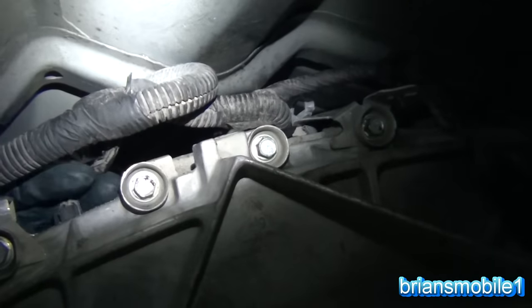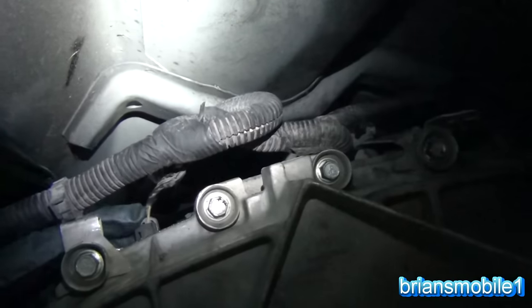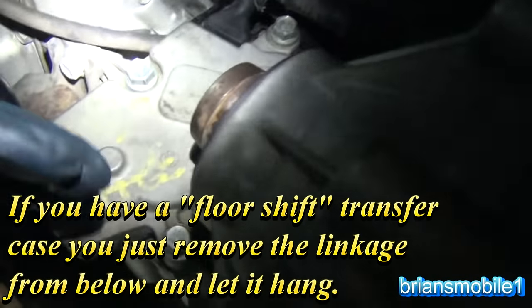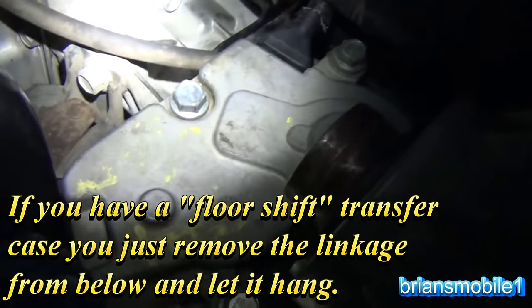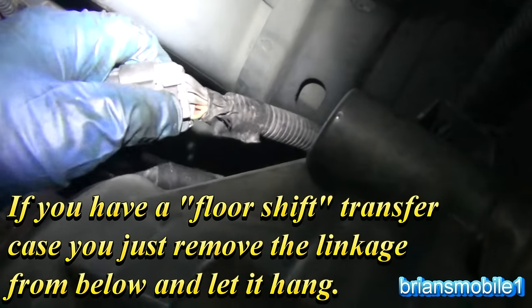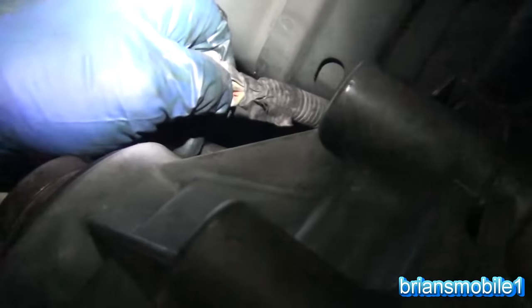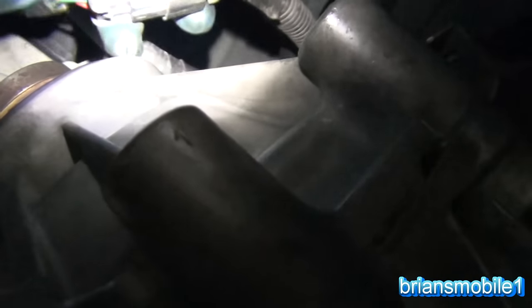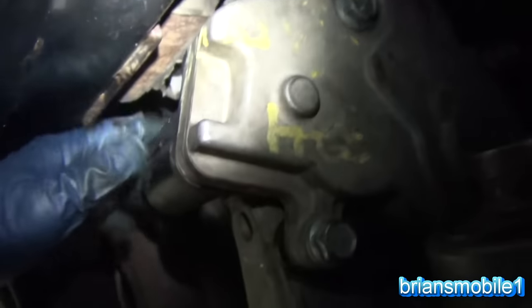There's one more sensor that just lets the truck know the four-wheel drive is actually working. They're all actually the same. This one has an encoder motor — it's electronic shift instead of manual shift — so you have this big plug here to undo. Pull this little gray part back, squeeze the button, and it comes undone. You can pull the transfer case down with the encoder motor on, or unplug it first and then pull the bolts.